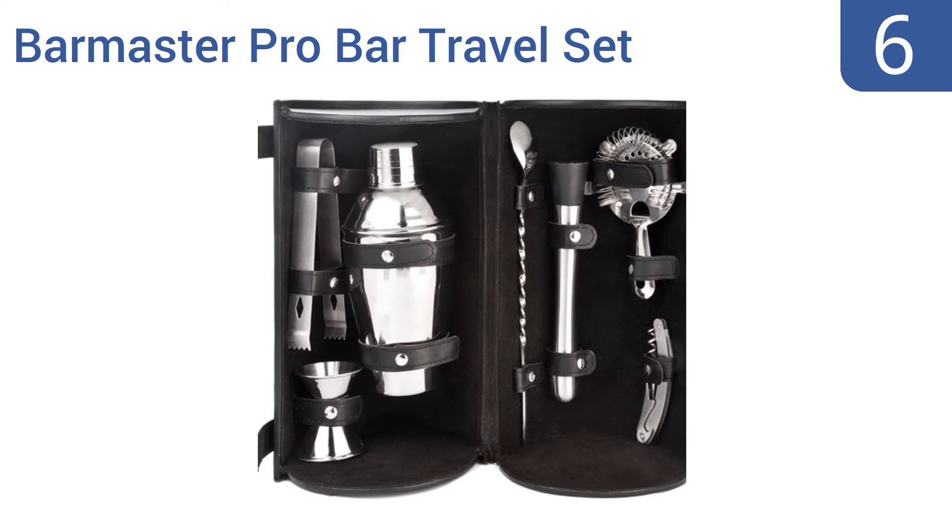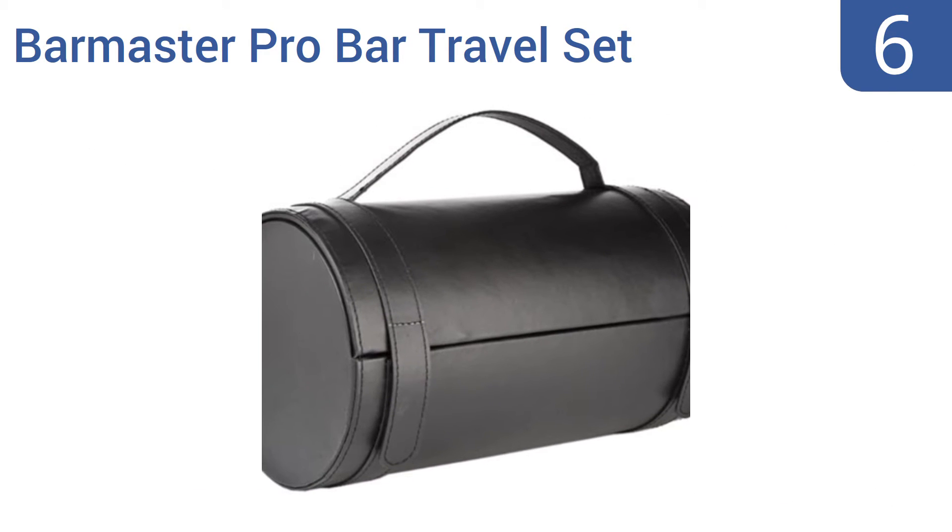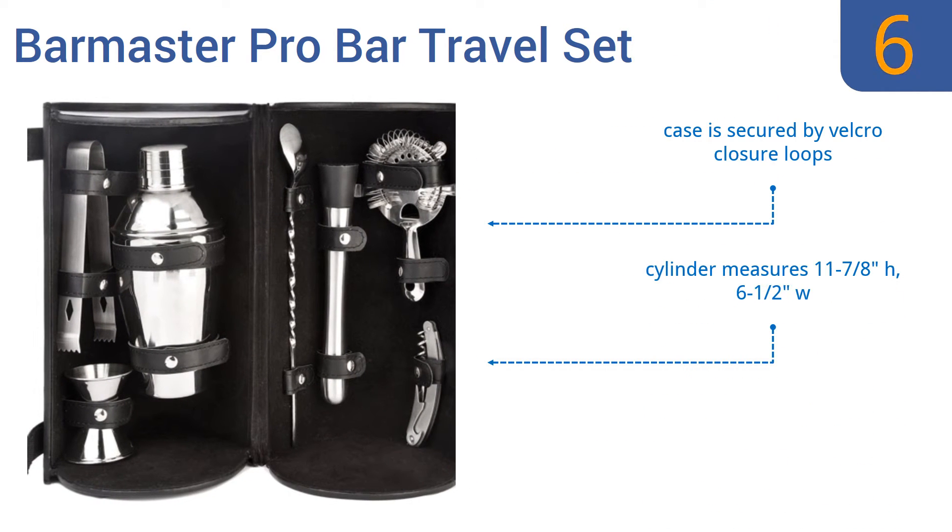Coming in at number 6 on our list, the Barmaster Pro Bar Travel Set is ready to hit the road with you, helping you mix fine beverages wherever you go. Its durable shell and soft velvet liner will keep your tools safe and clean and ready for use. The case is secured by Velcro closure loops and the cylinder measures 11 7⁄8 inches by 6 1⁄2 inches. However, the 18-ounce shaker is smaller than full size.